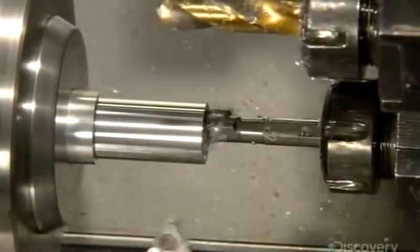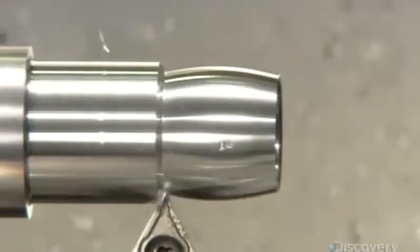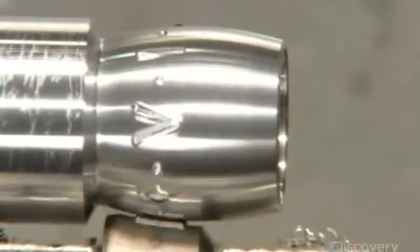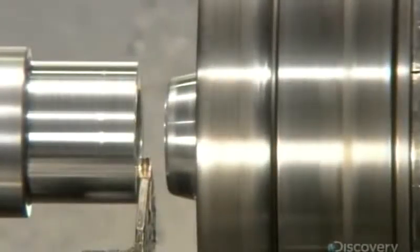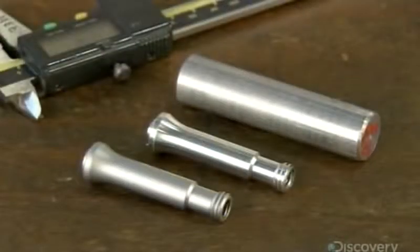Next, a computerized drill bores into the center of a spinning aluminum dowel as a second tool contours the outside. This transforms the dowel into nuts for adjusting the blade. They shape the aluminum handle the same way.